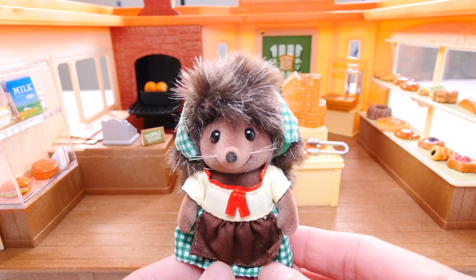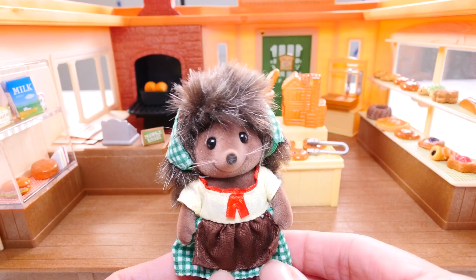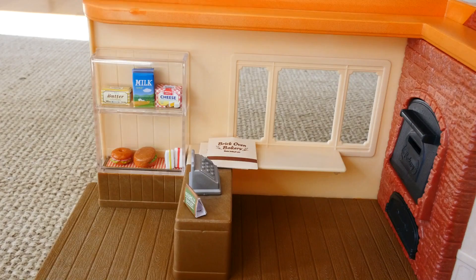We're going to start with the Brick Oven Bakery. This is Heloise Pickleweed Hedgehog and she comes with the Brick Oven Bakery. Isn't she so cute? We'll start with a tour of the bakery.